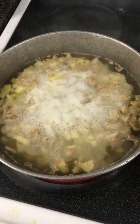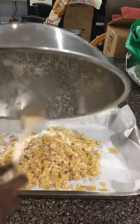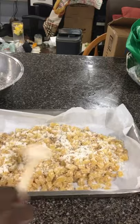Carefully remove the ginger from the syrup and work it in small batches at a time. Toss with some additional granulated sugar. Repeat until all of your ginger has been candied.